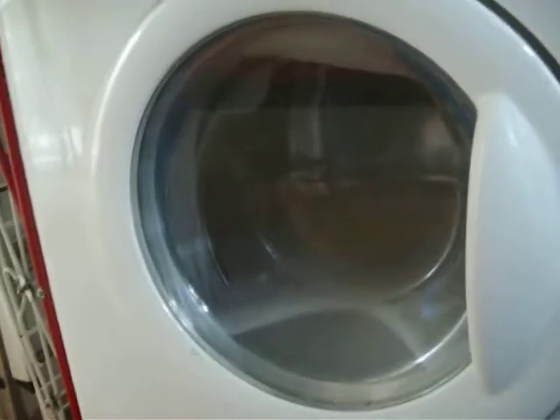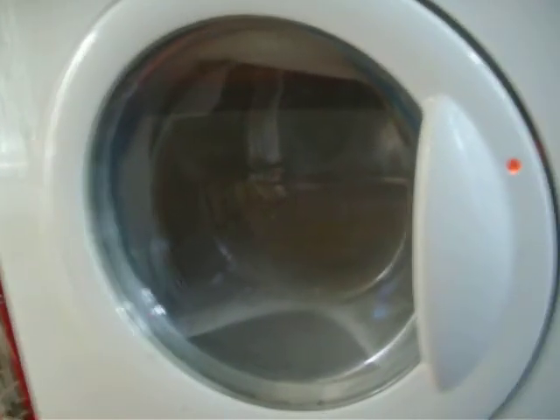When you wash your machine, I advise you don't do that or water will spill out of your detergent drawer. See you guys later.